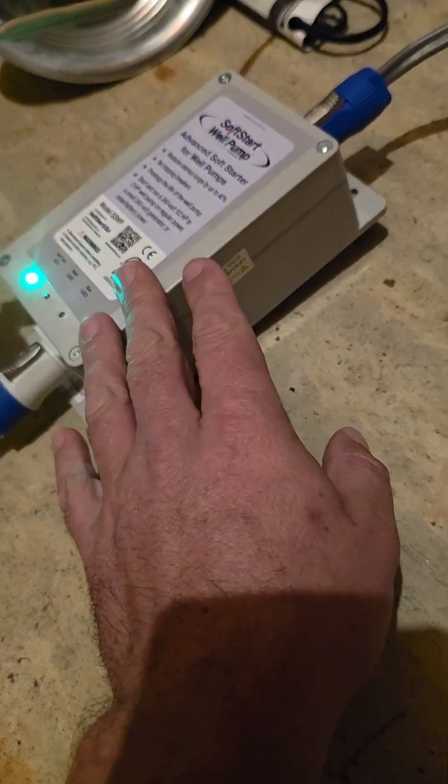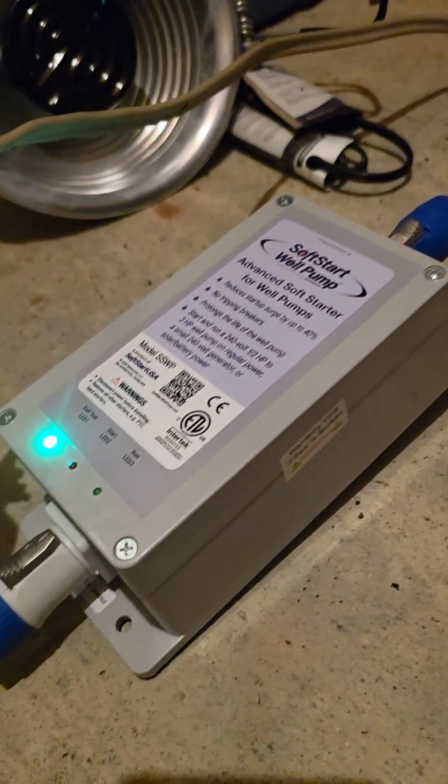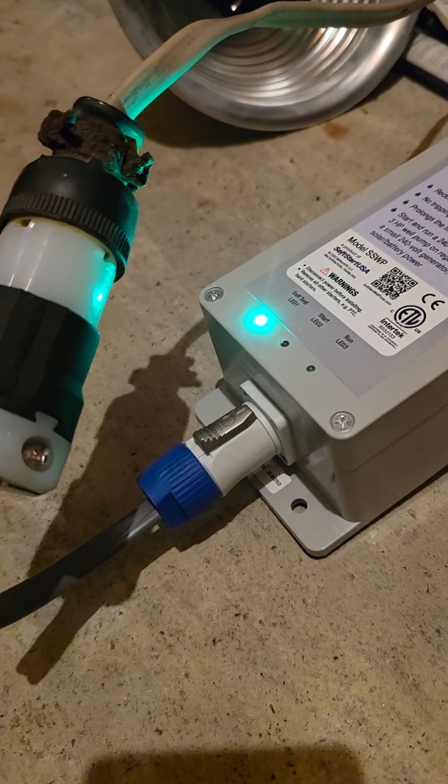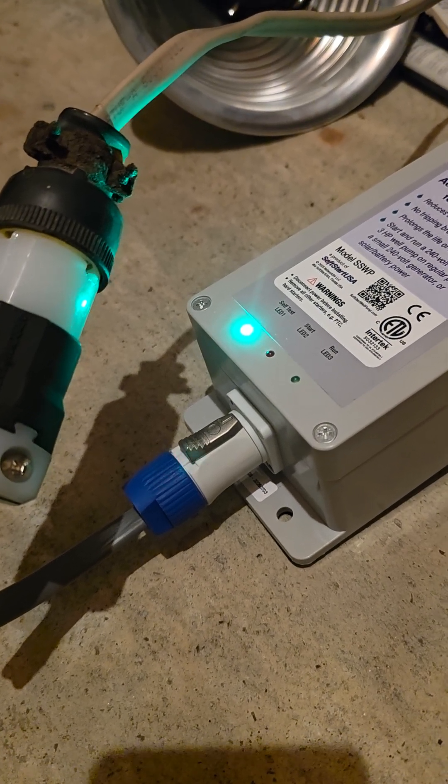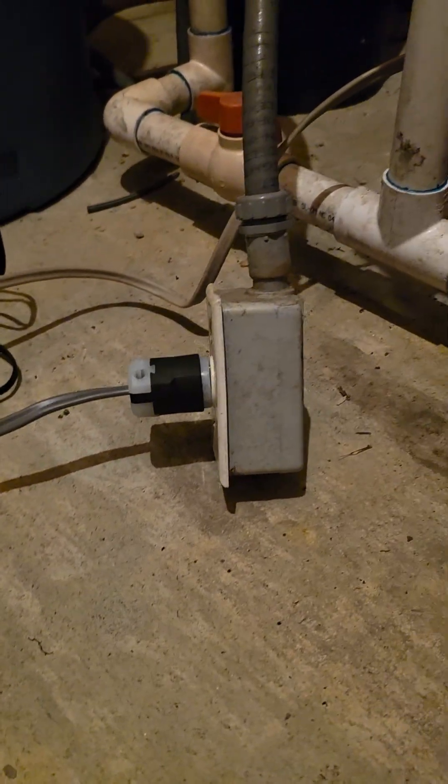Otherwise this is super cool. Basically it's just like an inline capacitor that allows for that inrush to not be so dramatic. It'll actually save the life of the pump because it won't throw it on so hard, and it will make your solar system have less instant draw in the total amps that come in.